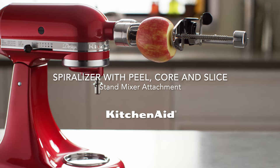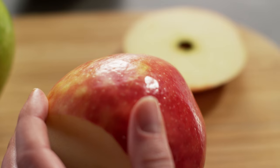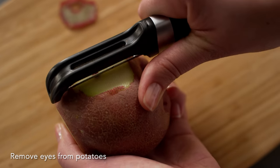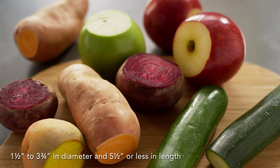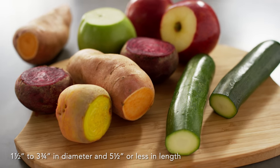Get started using your KitchenAid spiralizer with peel, core, and slice attachment. Starting with fresh produce, remove stems, then cut the ends squarely, removing any eyes if applicable. Food should be 1½ to 3¾ inches in diameter and less than 5½ inches in length.